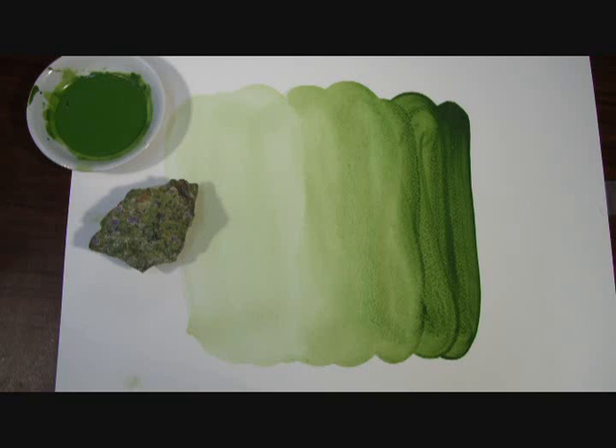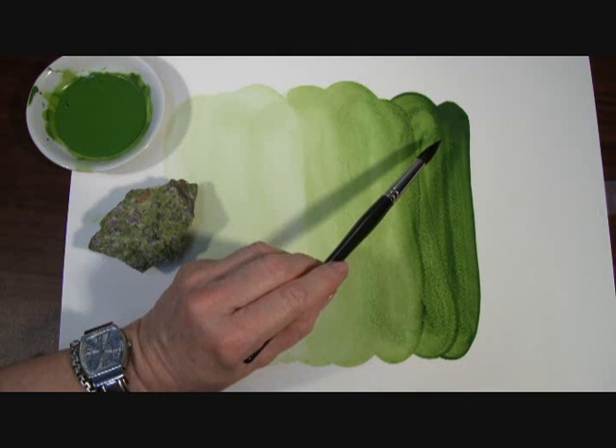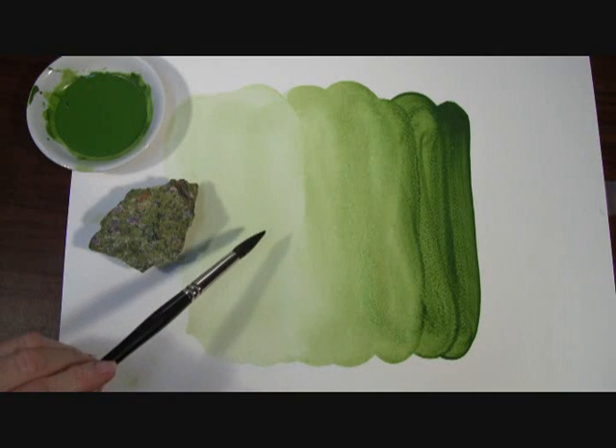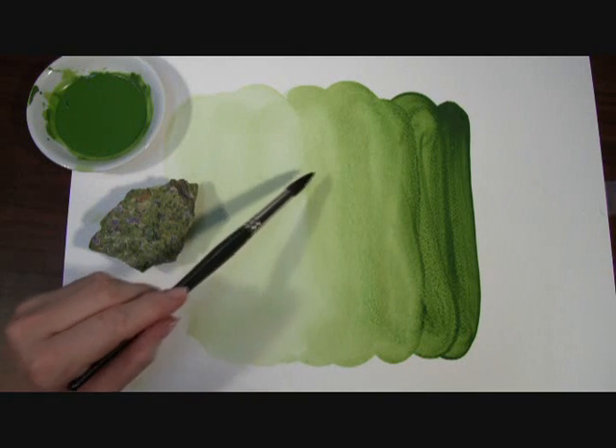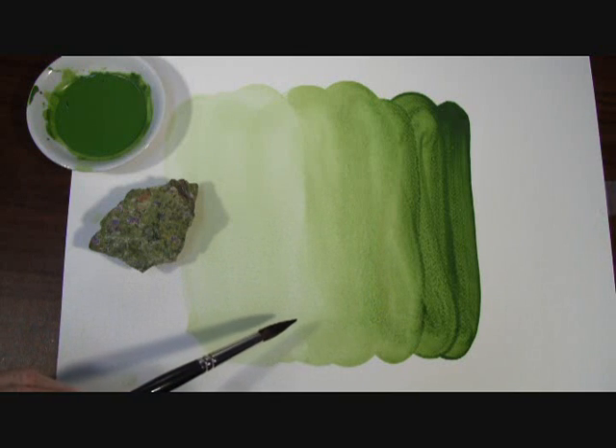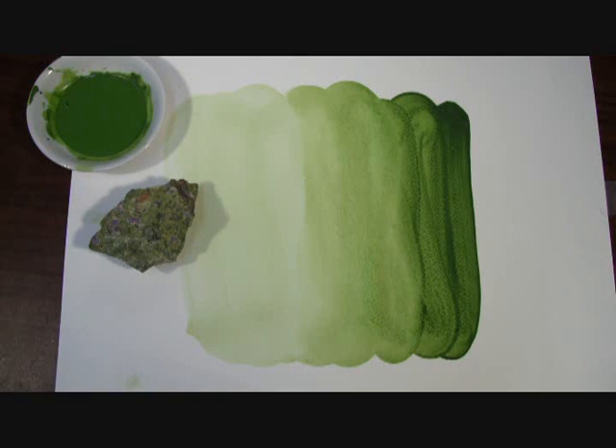Here in my prepared paint-out you can see the mass tone or tube color of our Serpentine Genuine watercolor, and here in these washes the different shades of almost pea green. You might even be able to see a little bit of the buff particles that have settled out here in the mid-tone washes, although they may not show up very well in the video.